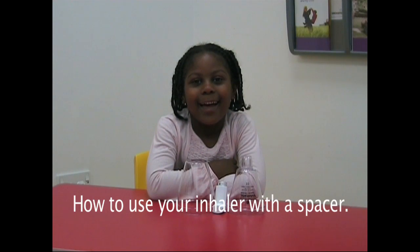My name is Quincy and I'm going to show you how to do my inhaler and my spacer.